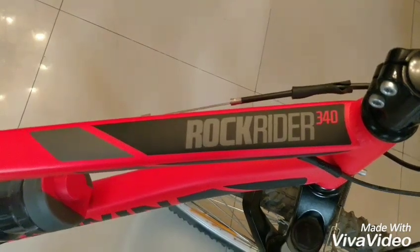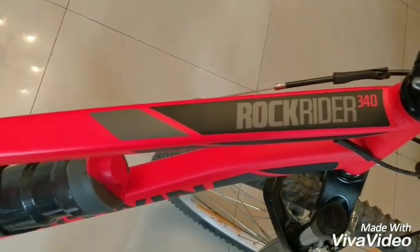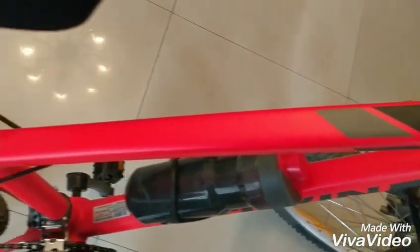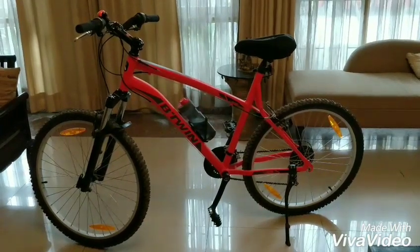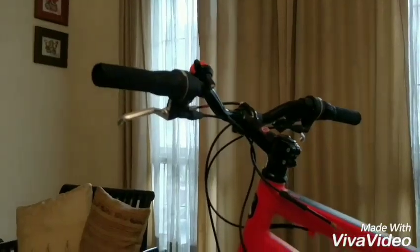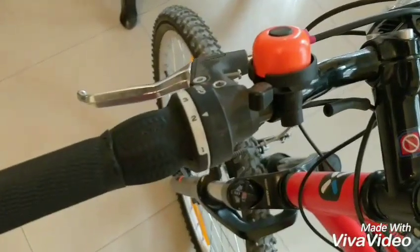Hi guys, my name is Rishabh and I'm doing a short video of the B-Twin Rockrider 340 from my drawing room. This is a hardtail mountain bike that's available between 14,000 to 18,000 Indian rupees and you can get your hands on one at your nearest Decathlon store.